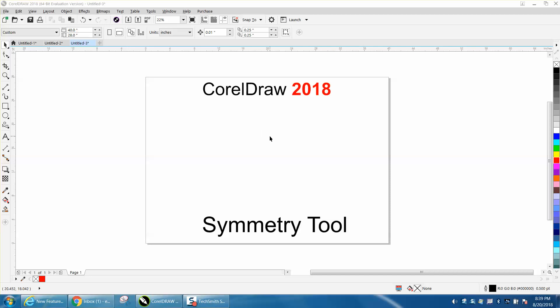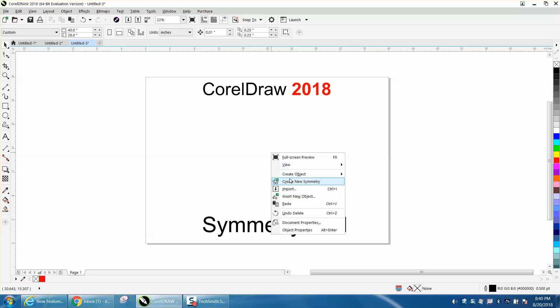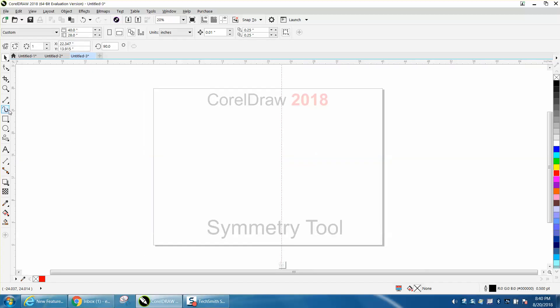The symmetry tool is one of the new items. Right-click your mouse, create a new symmetry, then just start drawing on the right side.